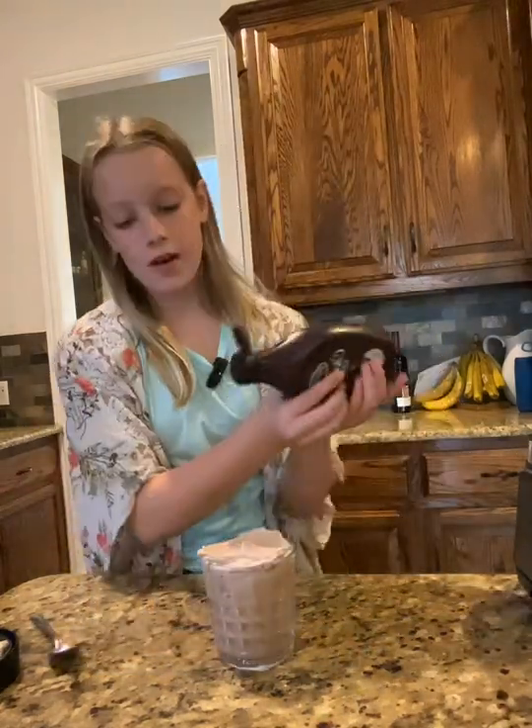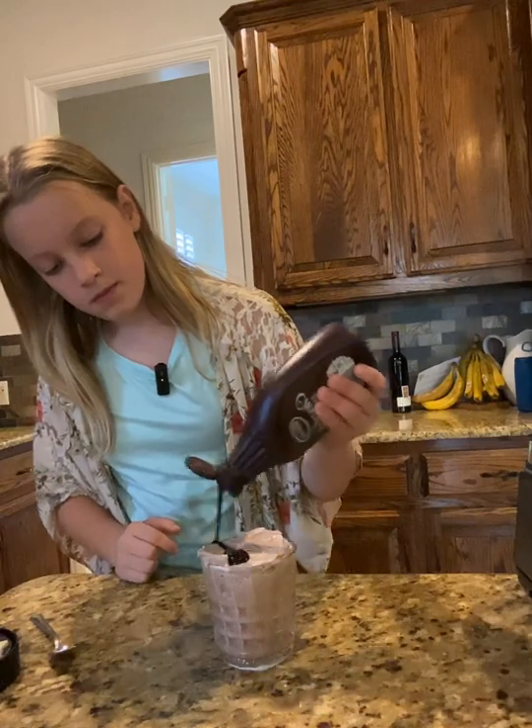Okay, now it's time for toppings. We of course need a chocolate drizzle, and of course some sprinkles. All right, enjoy!